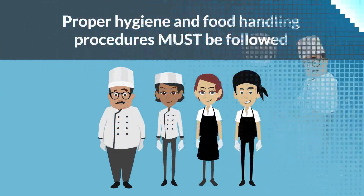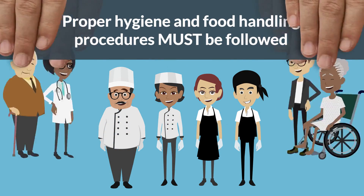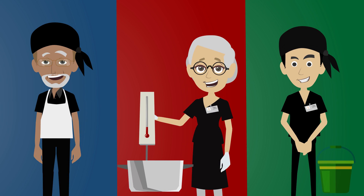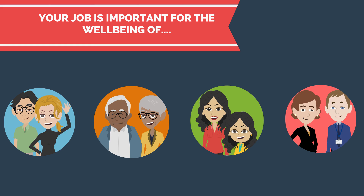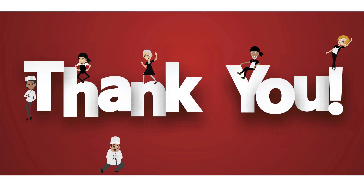Proper hygiene and food handling procedures must be followed to protect the health of patients, residents, patrons, and employees. By practicing good hygiene, using the proper temperature ranges for holding and storage of food items, and practicing good cleaning and sanitizing habits, you'll do your part to maintain a safe food handling environment that protects vulnerable people in healthcare settings from foodborne illness. The job you perform is very important for the well-being of guests, customers, visitors, and employees. Thank you for what you do every day to ensure food safety.